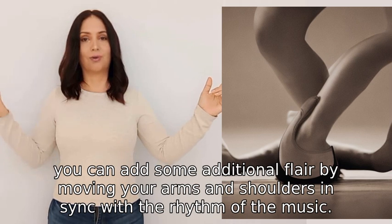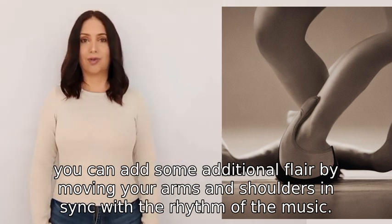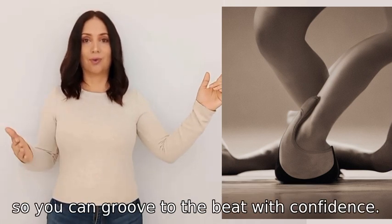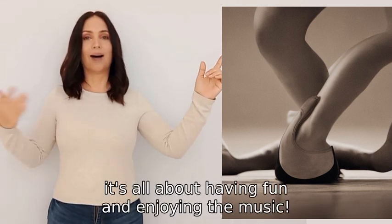While doing these steps, you can add some additional flair by moving your arms and shoulders in sync with the rhythm of the music. The key is to practice and get comfortable with the movements so you can groove to the beat with confidence. Remember, it's all about having fun and enjoying the music.